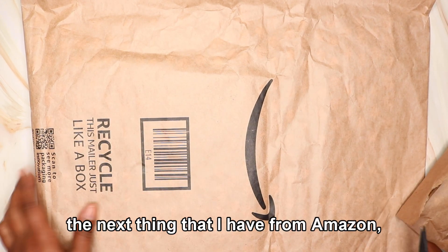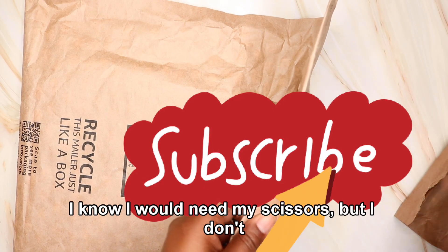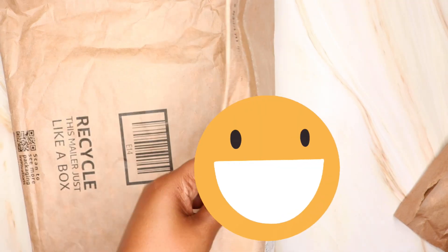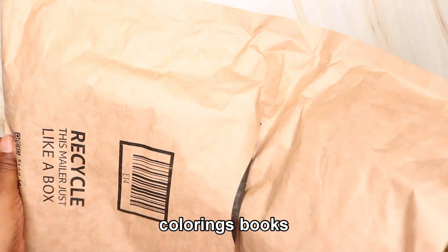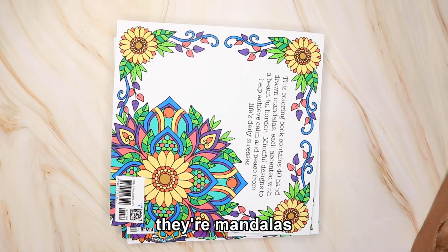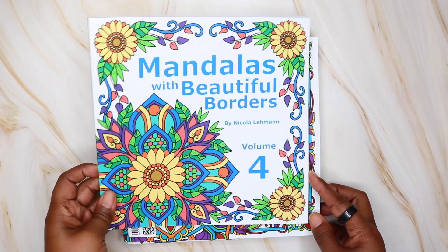The next thing that I have is from Amazon — both of these came from Amazon. Now these are coloring books and I'm excited about these because they're mandalas. So I have three books. I have Mandalas with Beautiful Borders by Nicola Lehman, Volume Four.